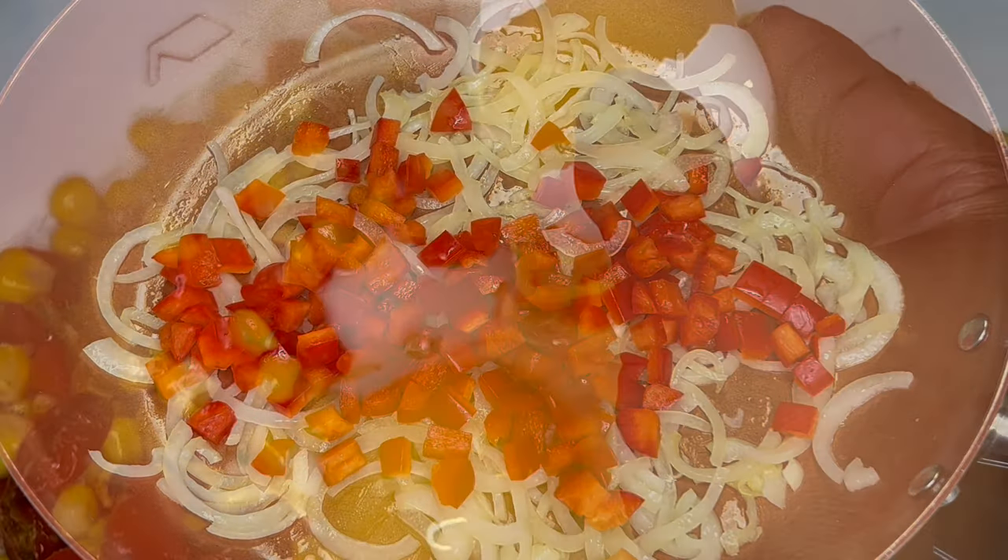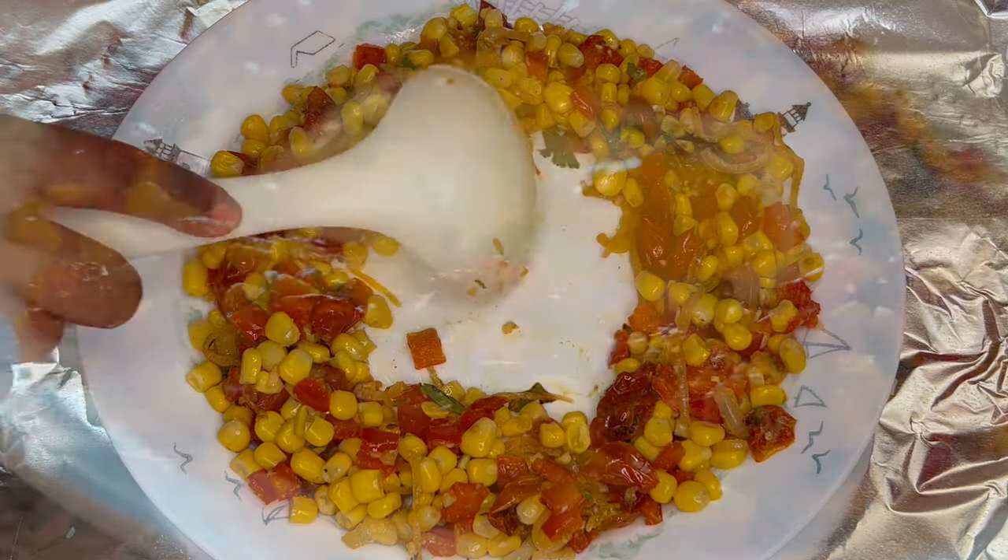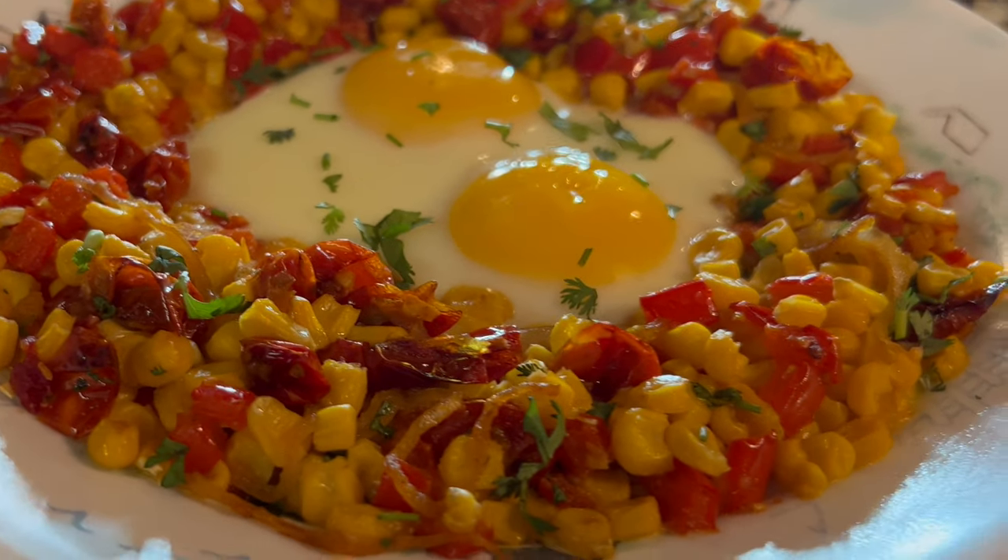Today on Grandma Bessie's House, we are making eggs in a hole, but instead of eating it with bread, we are substituting with fresh vegetables.